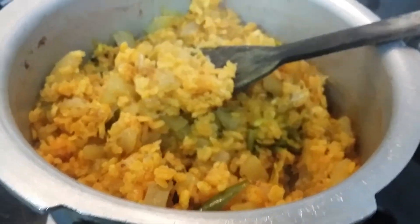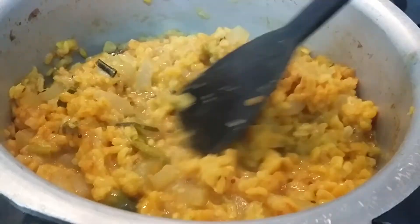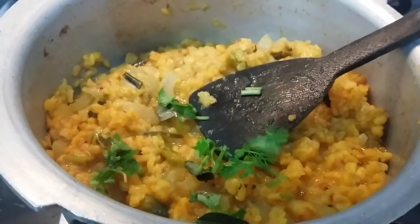Now let us add some more water to make it creamy — about a quarter cup of water. Let us garnish it with coriander and allow it to cook for two to three more minutes.